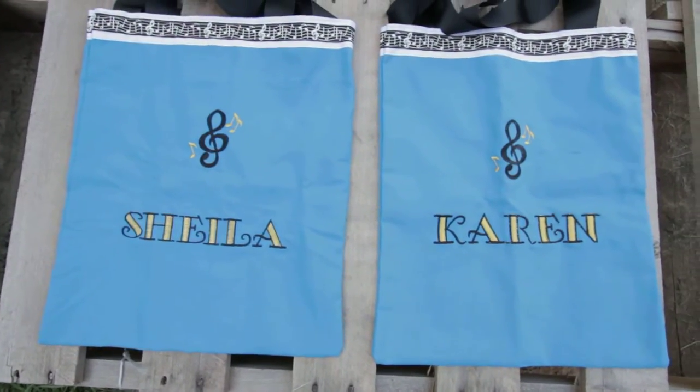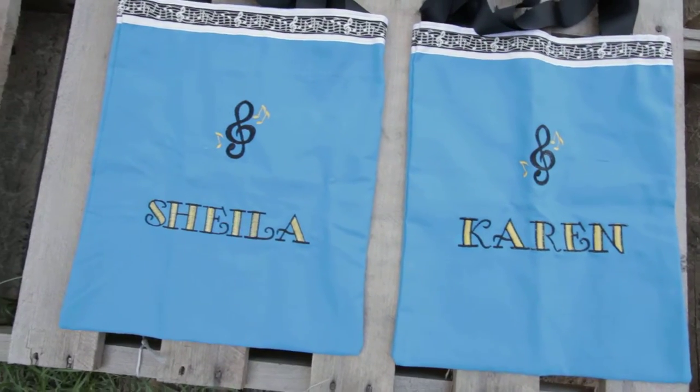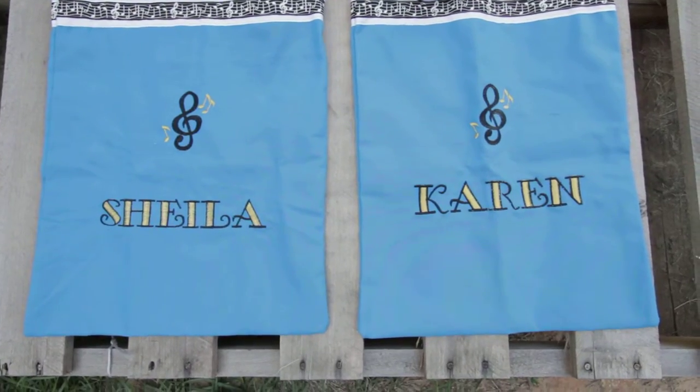What I like to do with my girls is keep the piano bag by the piano. That way their books stay in it and they're ready to go to class, or ready when they come to practice — they just grab the books out of the bag.